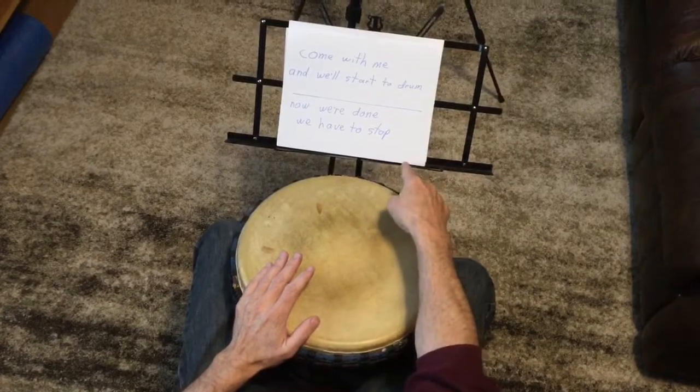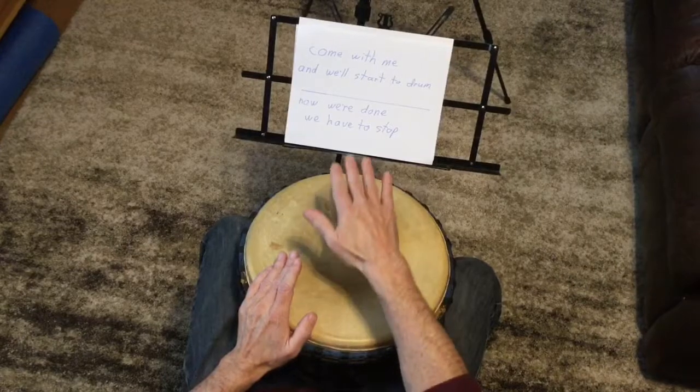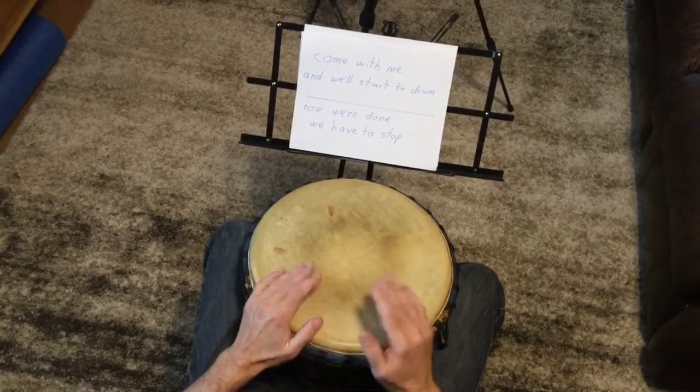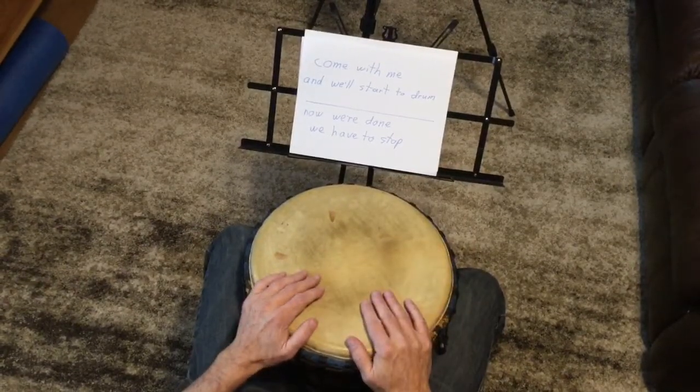And then call out — and now we're done, we have to stop. And then the response is boom, boom. So I'll do the response as well as the call out. But when you do the call out, just do it and then let the drummers do the response. But here it is all together.